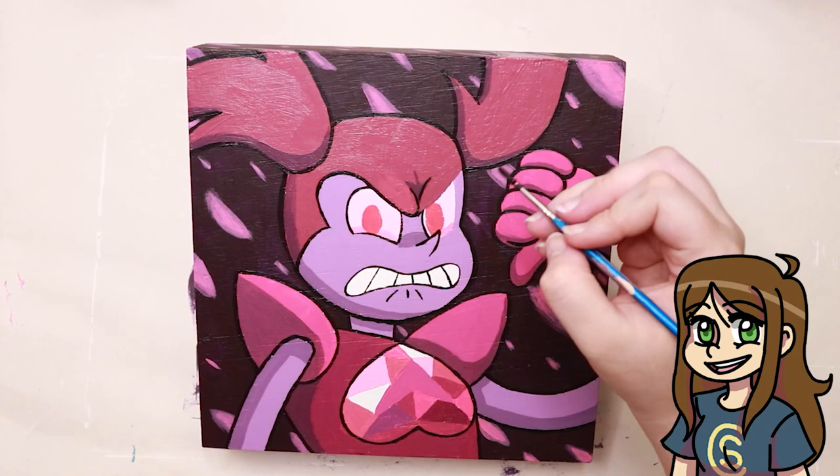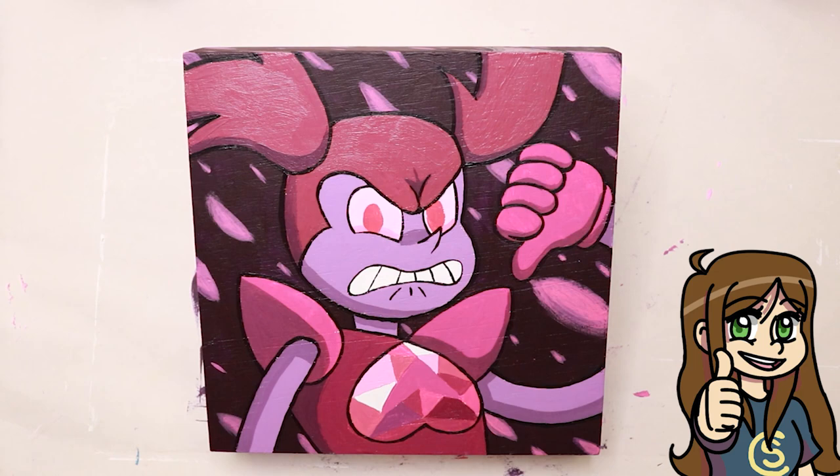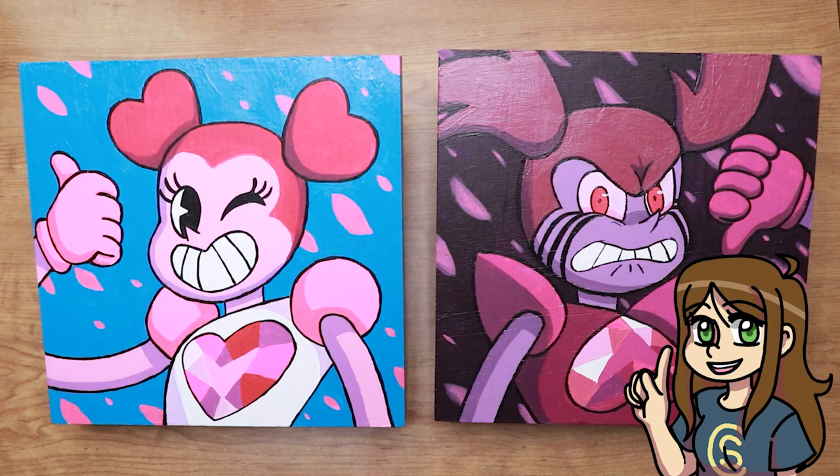Overall, would I do this again? Definitely yes, but making something like this again will take a lot of planning, and I would like to take a different approach to it next time. Originally I wanted to paint in the style of a specific artist, but it turned into just a painting instead. But what do you guys think — would you like to see me make paintings similar to this again? Or is there something else you would like to see me try? Let me know in the comments down below.